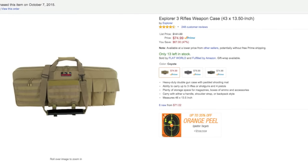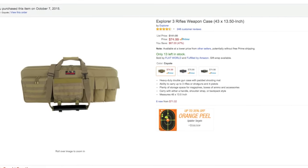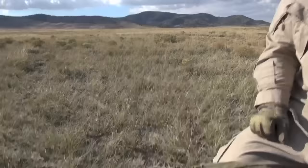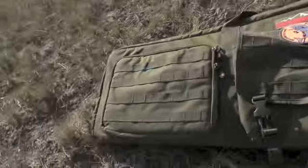My favorite color options are OD and tan — black is available too. For the money you're paying, it's basically free compared to spending $150 on an Eagle case. So there you go — a quick in-field review of the Explorer 3-Gun Case. Nothing fancy, out in the desert with a Gatorade at the end of a shooting day. Watch the channel for our running gun video posting soon — beautiful day, good times. Short vid, see you guys.